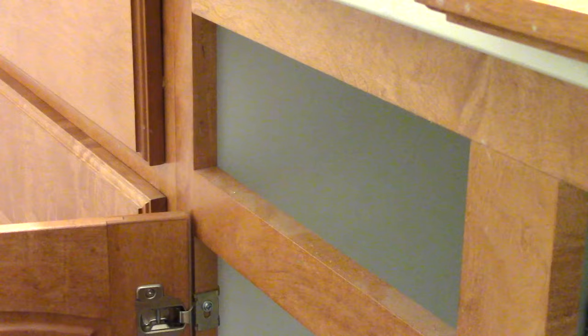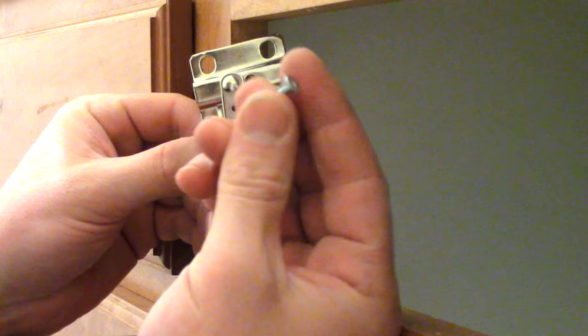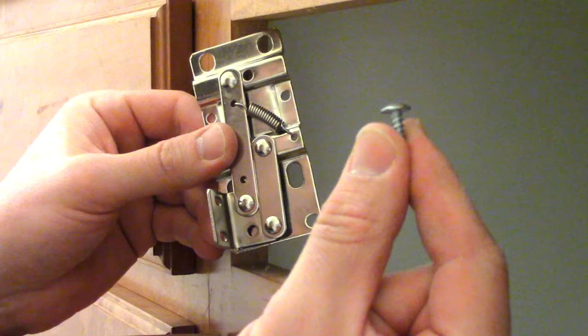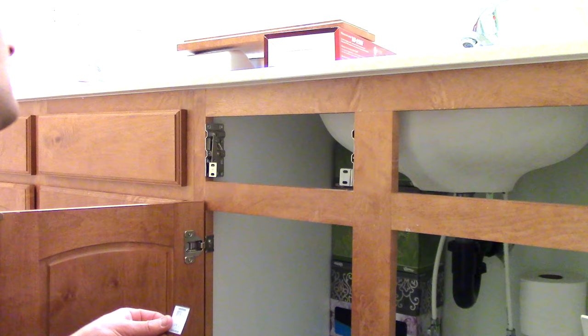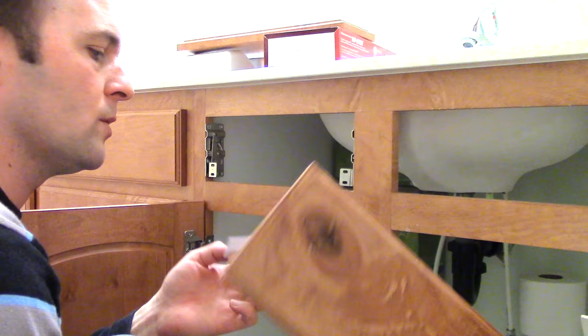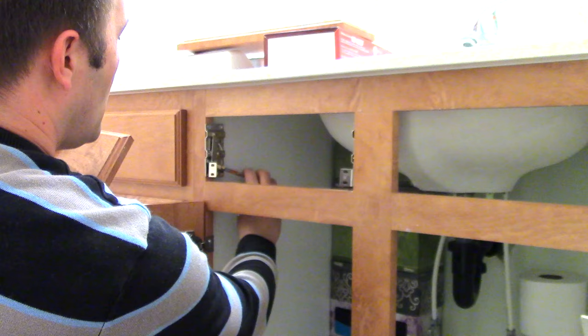I always drill pilot holes first. These screws here are the ones used for the hinge, and these pan head screws are the ones used for the drawer. Now they give you this template for lining up these screw holes with where they should go on the face of the drawer, but I don't really trust that. So instead, I'm going to place this on here and from the back I'm just going to write with a pencil where the holes are.